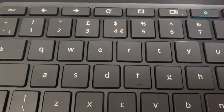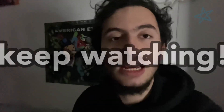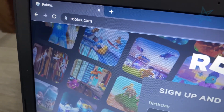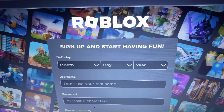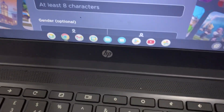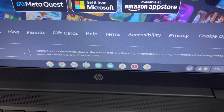Once you launch Chrome, type roblox.com. You might wonder why you need to go to Roblox's website — I'll explain later in the video. Once you type roblox.com, you can see we're on Roblox's website. It says 'Sign Up' and 'Log In.' Now go ahead and scroll down.